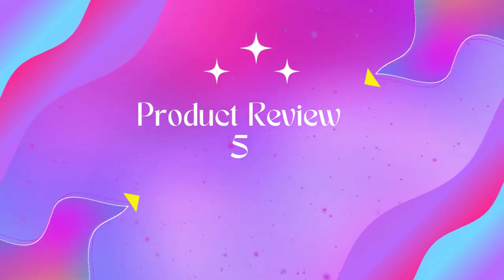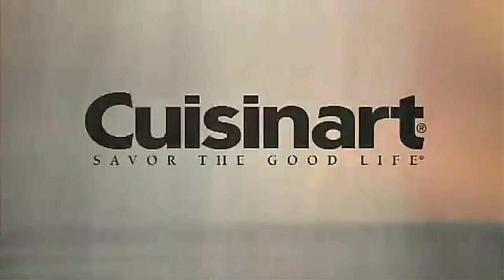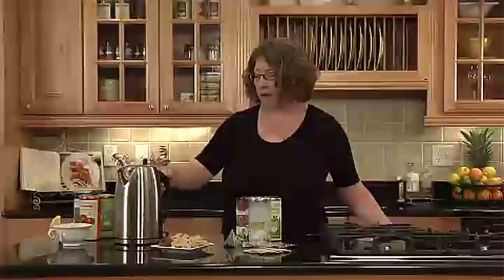Product five: Cuisinart 1.7-liter stainless steel cordless electric kettle. It features 1500 watts for fast heat-up and a 1.7-liter capacity. It has six preset heat settings, starting with 160 degrees Fahrenheit for delicate teas.